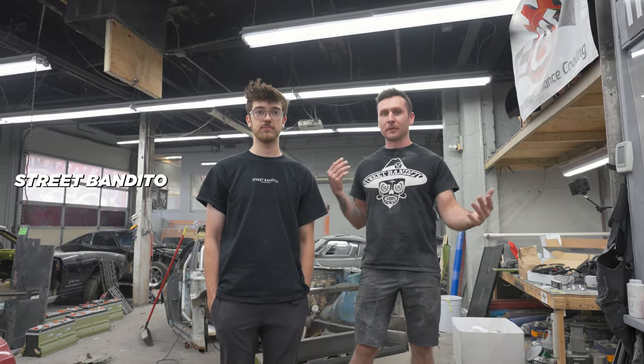Welcome back to Street Bandito. In this episode of the Electric 240Z, we're going to be mounting the front batteries.